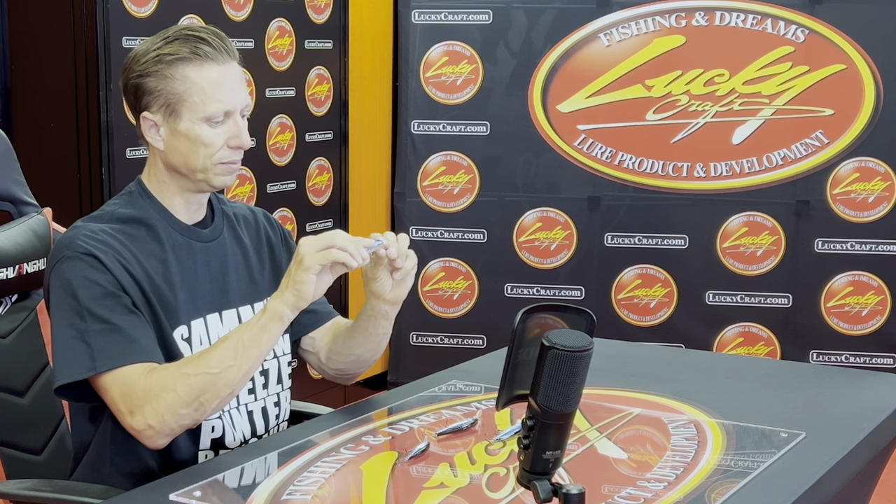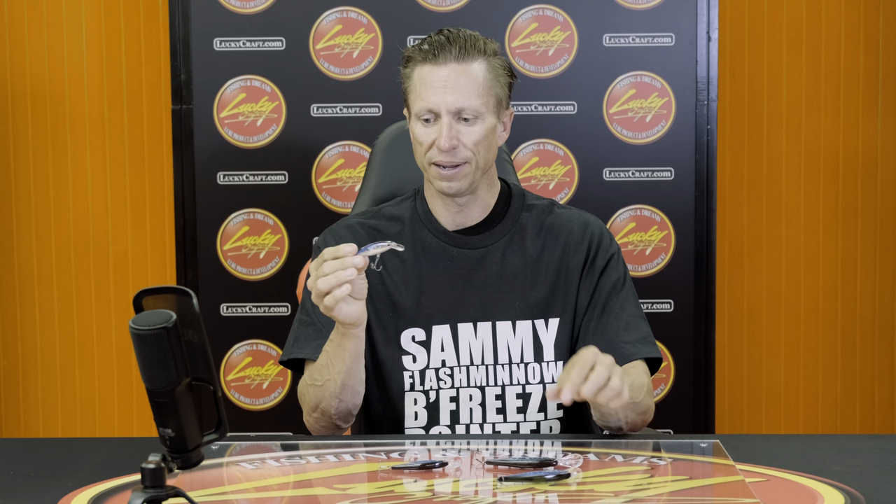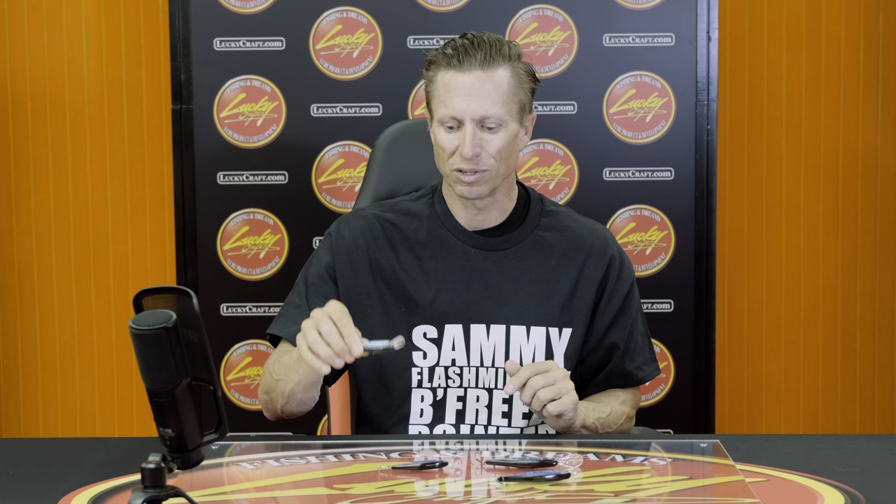The other thing that's really good about the Pointer 78 is it matches the hatch. If you look at these two baits, it's a pretty drastic difference in size. So think about matching that hatch when the bait is smaller or when the fish are pressured. When the fish are pressured, they like smaller, more finesse baits — that's where you're going to go with that Pointer 78. A stealth approach is a big deal in the spring, and therefore that silent bait is very good. So you have that combination of silent, not as aggressive, plus the smaller size — that's the whole point with the Pointer 78.